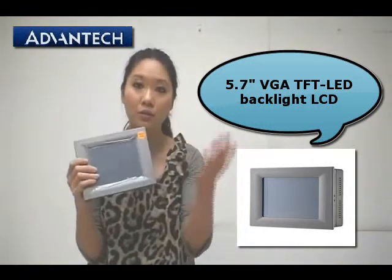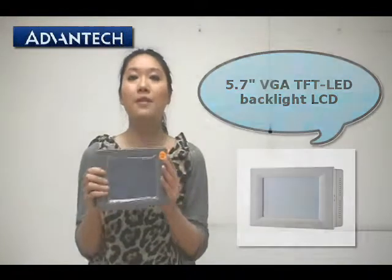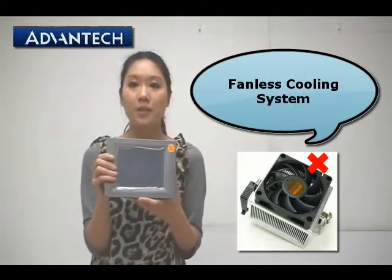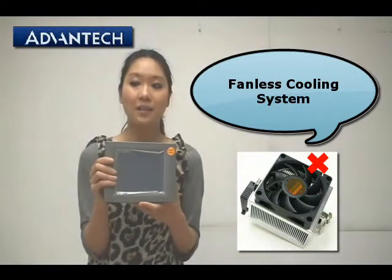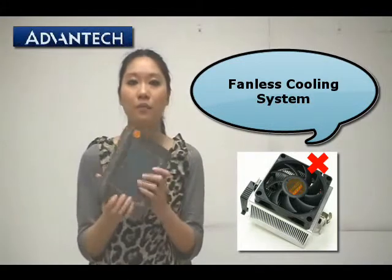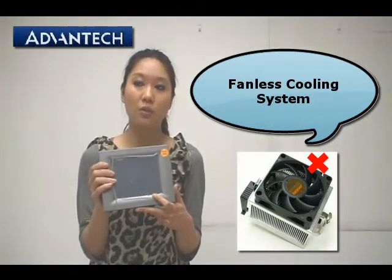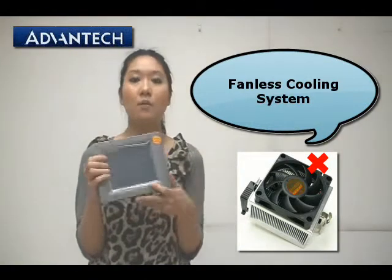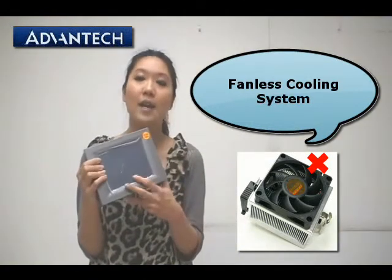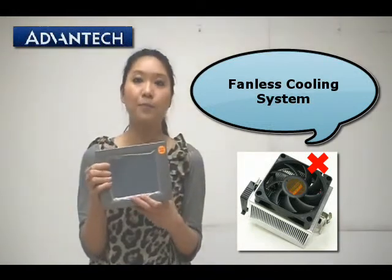It's also easy to mount in any kind of application. The second feature is that the TPC 6x1 Edge is a fanless design. The metal chassis is good for heat dissipation, and we use the Intel Atom processor, so power efficiency is high and we don't have to worry about a CPU cooler.